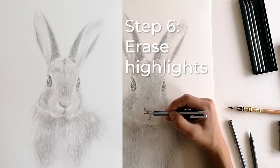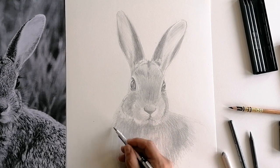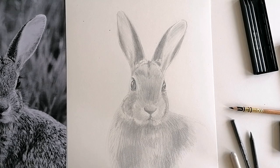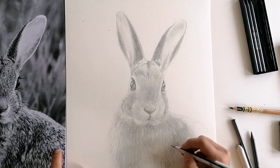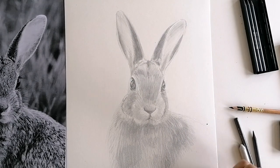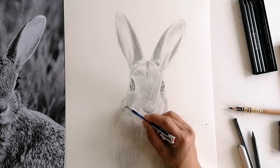For step number 6, you need an eraser pencil or a pointed eraser. I highly recommend purchasing an eraser pencil, which you can use to erase single strokes very precisely. Now take another look at your reference photo and identify the brightest areas. You might have blended into these areas with your tissue or cotton bud in the previous step, so touch up the edges with your eraser of choice.